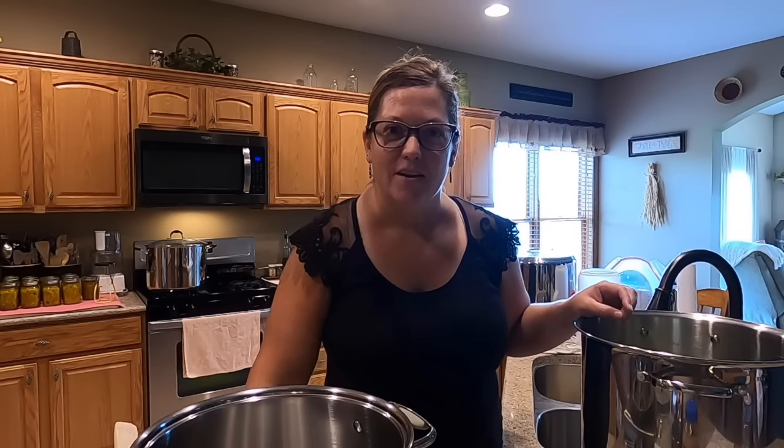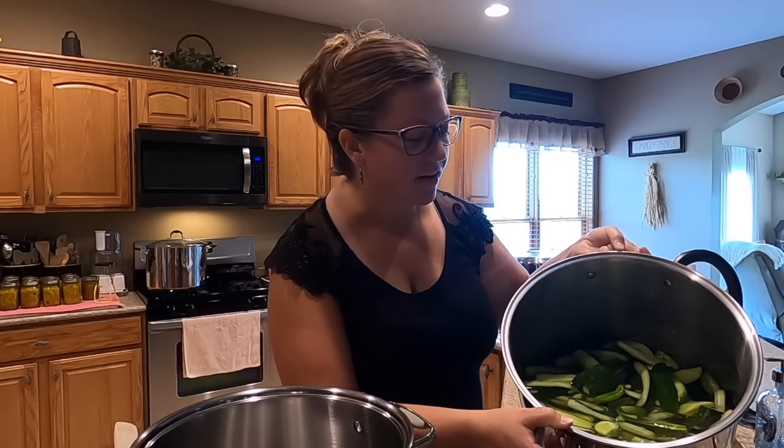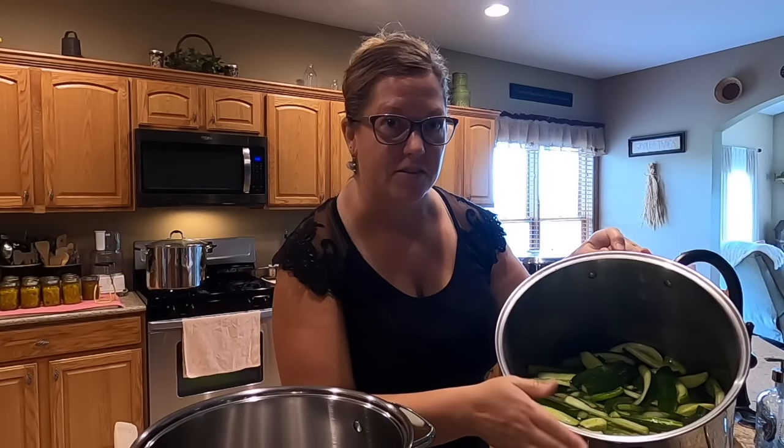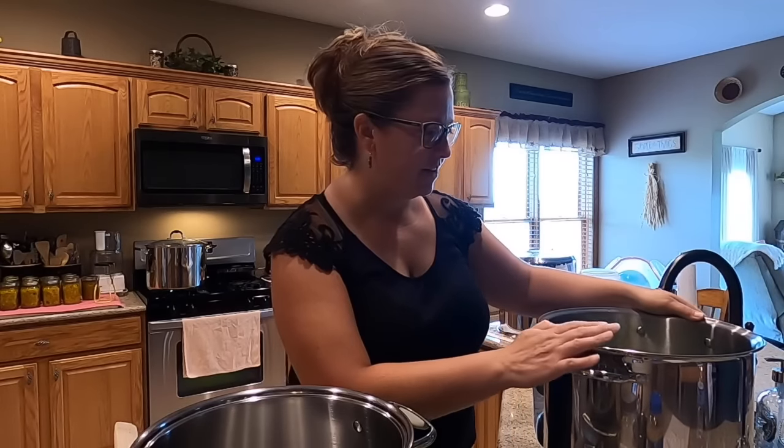This morning I had multiple things going in the kitchen. I had my second batch of yellow squash relish going, and before I got that going I went ahead and sliced all of the cucumbers into spears. This is about eight to ten pounds of cucumber spears, and they've been soaking in cold salt water a good portion of the day. So I'm going to start by draining these and then we'll get started making the pickle brine.